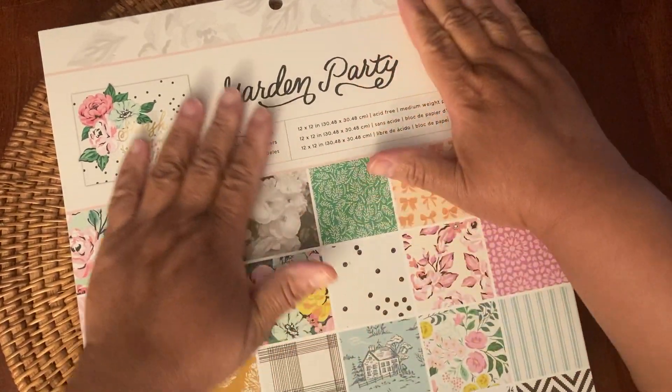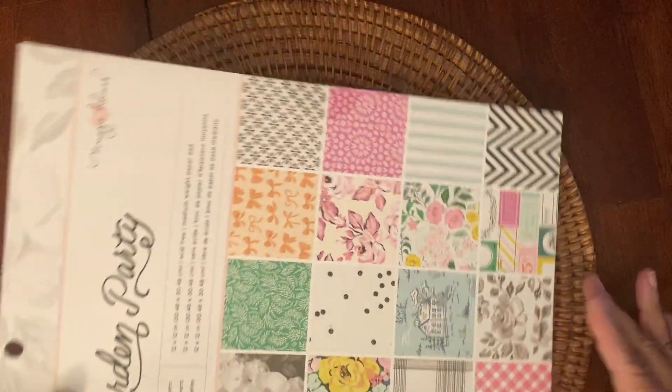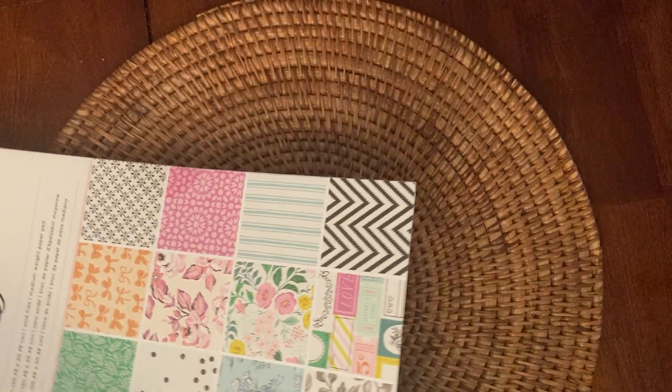And then the 12x12 paper pad for Garden Party. I'm pretty sure you've seen this — I'll just do a quick little flip through. Pretty paper. And this is the 48-piece Garden Party set — really pretty, 12x12 by Maggie Holmes. And the bows in there, her signature bows. So that's that.